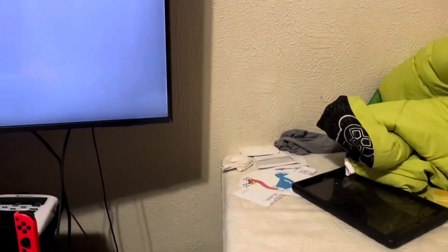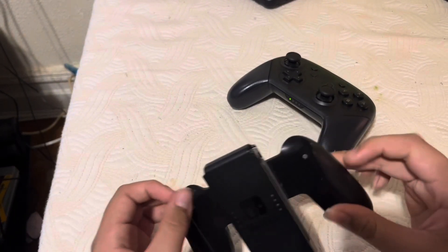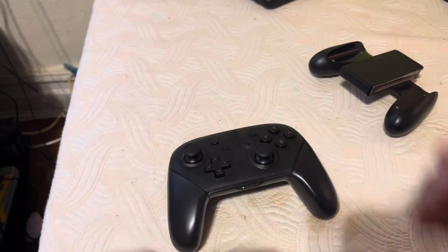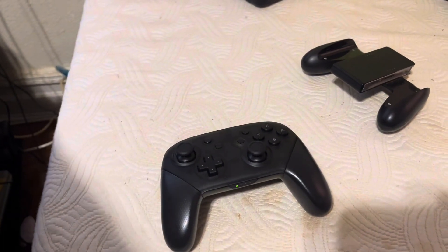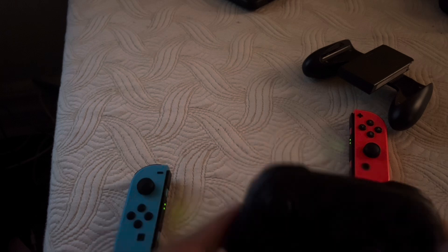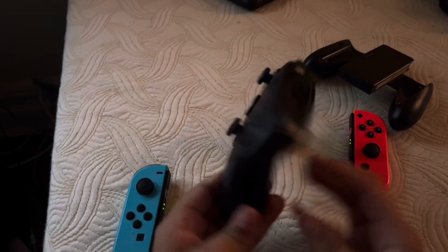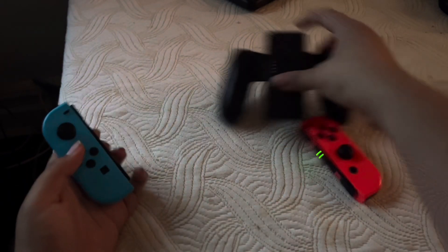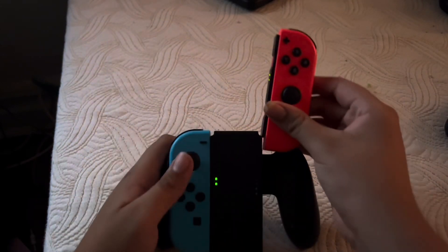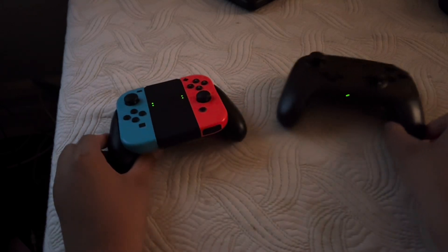All right, there we go. I'm going to show you this — this is the Switch controller. This controller is kind of similar to the Xbox. It looks nice — I can play Lego City. I'll show you the controllers right here. All right guys, my mom said I have to go because we have errands today. But once again, here's the controller, similar to Xbox. It has two batteries included.